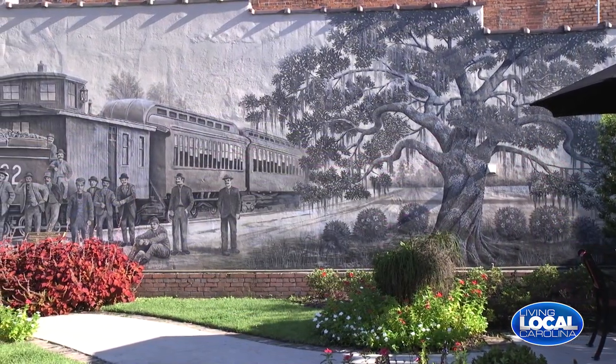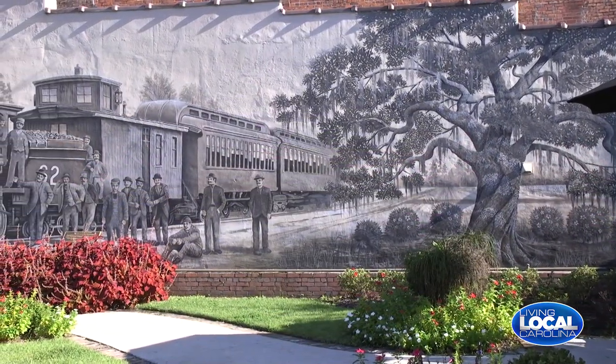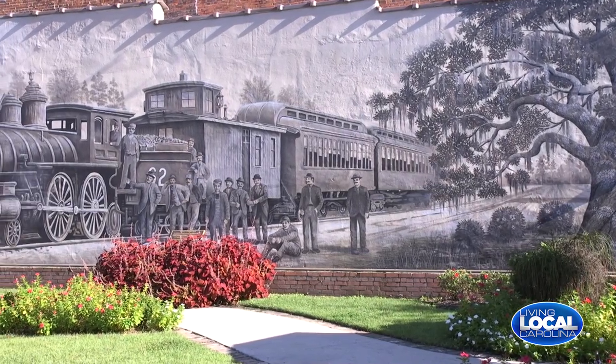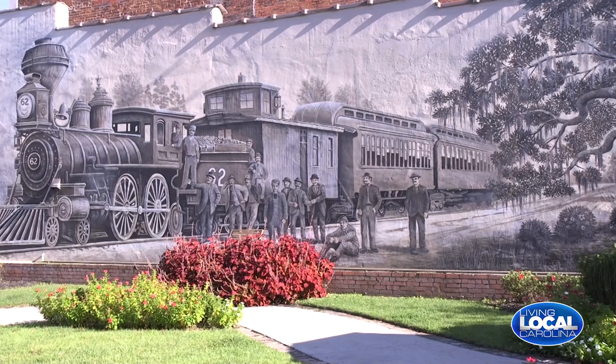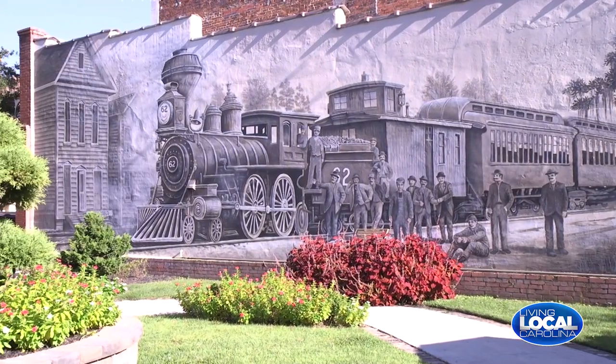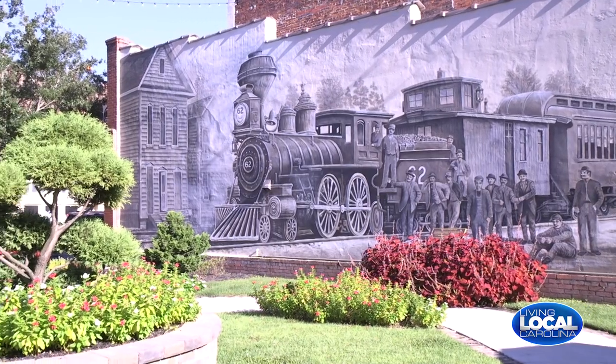That's the old Shufflai train that used to run up Main Street in the 1880s. And that's the scene — actually, that house on the far left was the old Ori Herald newspaper, which was about half a block to the right from where we're sitting.